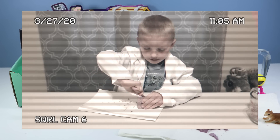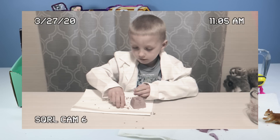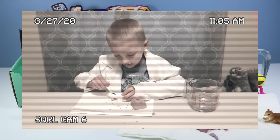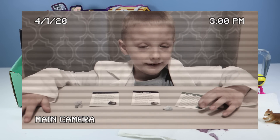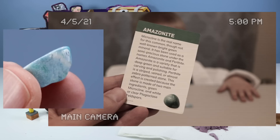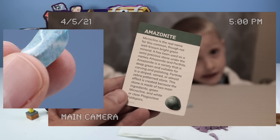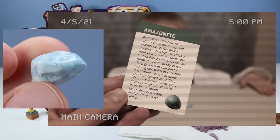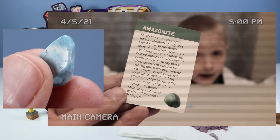The side is not too hard, not too easy. It's kind of aqua-ish. Now for some precision digging with the brush. Ben is indicating he may have found Amazonite. Benny may have found Amazonite. MicroKline is the real name for this common though not well known bright green mineral. It has been used as a semi-precious stone under the names Amazonite and Perthite. Amazonite is a variety that is deep green and suitable for carving and polishing. Thank you, geologist Benny, for your help.